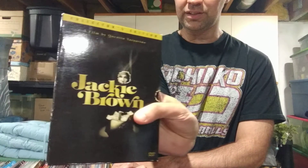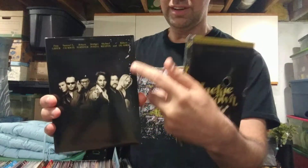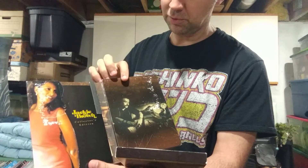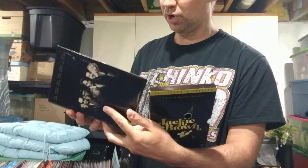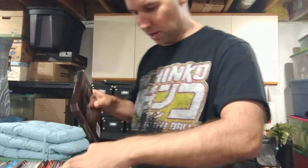Here's another example of a set I didn't tear apart — Jackie Brown. Got this for a buck, collector's edition. It's not in the best shape — there's some water damage, the art was on the wrong side, I got it off as best I could and taped it onto the other side to restore it a bit. But it has the book and everything. What do I always say? It's about the movie. Are the discs in good shape? Are they protected? That's my concern.